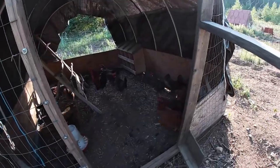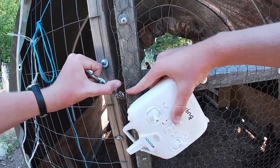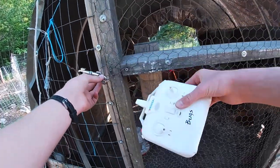We got you in, chickens! I unlatched the door. I already landed the drone because it's hard to keep the drone flying and lock it if your drone doesn't have GPS.